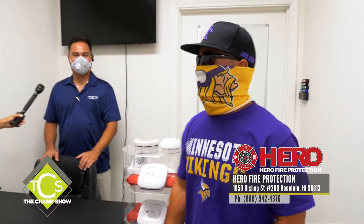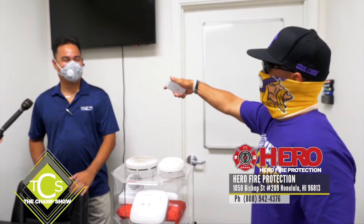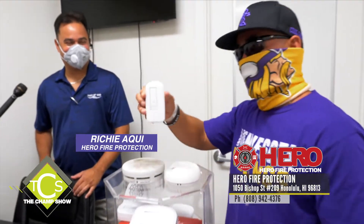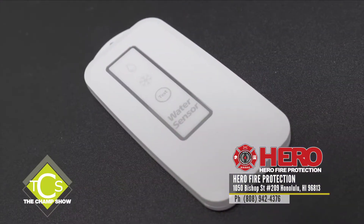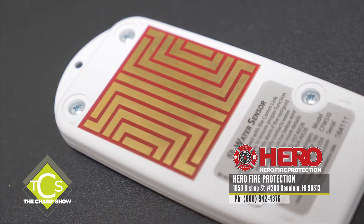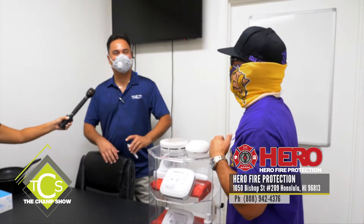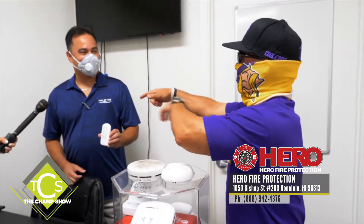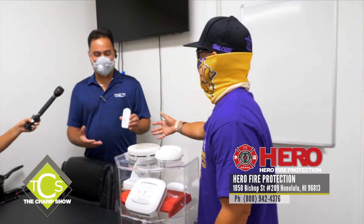Inside the office of Hero Fire Protection with Richie Aki. We have water sensors — they go under sinks, behind toilets, and under the water heater. There's a 23-carat gold sensor on the back — the very best in water detection. You get a leak, you find out when it first starts, not when it's flooded the entire home and cost you thousands of dollars in damage. People on vacation are notified right to their phone if there's a leak anywhere in the house.